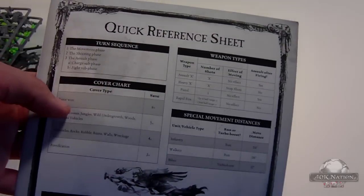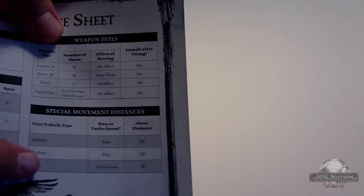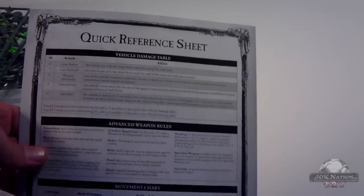Let's take a look at the quick reference sheets. Basically this just goes through what kind of cover saves you get, what your turn sequence is — moving, shooting, all of that. You've got what different types of weapons you can fire based on how you moved, special movement distances for infantry, walkers, bikes, and all that. To-hit and to-wound charts. They've got two of these because, well, you have two armies, so two people are going to be playing. You've got your Dark Angels roster with all their stats and some special rules — granted, these won't be the same as when the codexes come out. And you've got all of the Chaos ones. On the back is even more quick reference stuff: vehicle damage table, advanced weapon rules, movement chart, charge moves, deep strike mishap table.